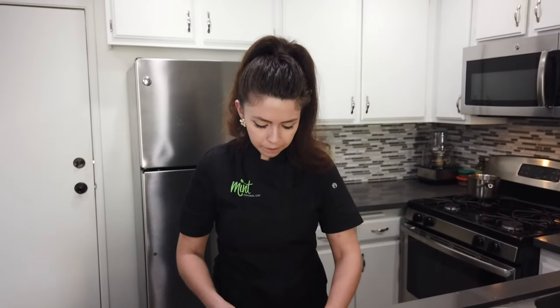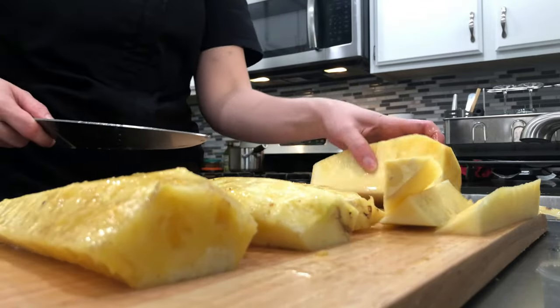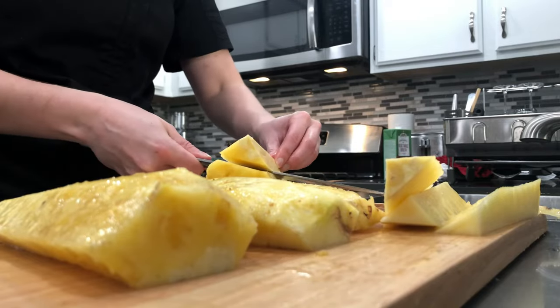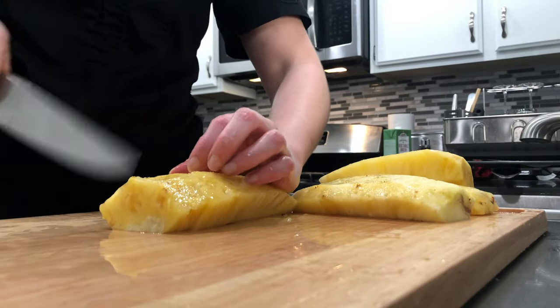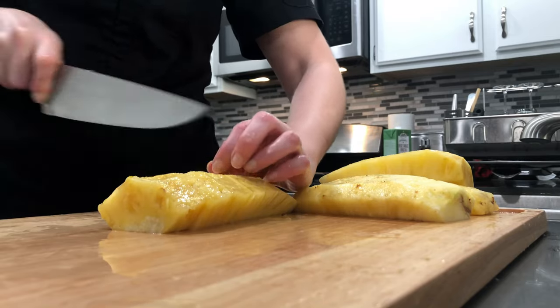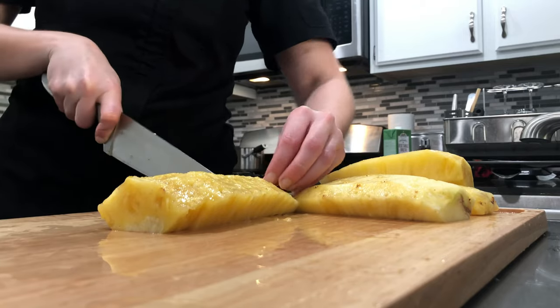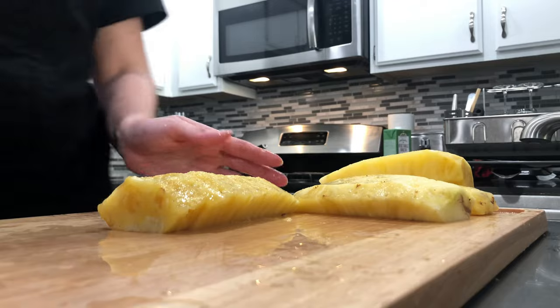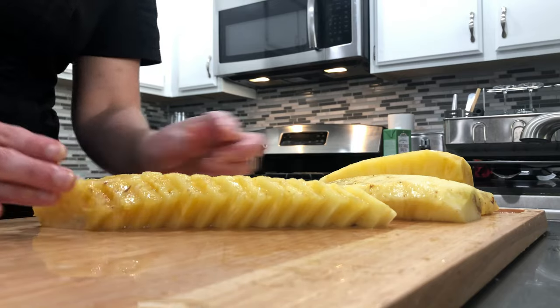Continue to do that until all four are cut. This pineapple looks super nice and ripe. Now we're just going to slice the pieces — you can see how quick and easy this is once you know how to do it. You can cut them as thick as you like, whether you're cutting them into cubes or slices. It's super nice because after you make these cuts you can simply fan them out and arrange them really nicely on a platter.